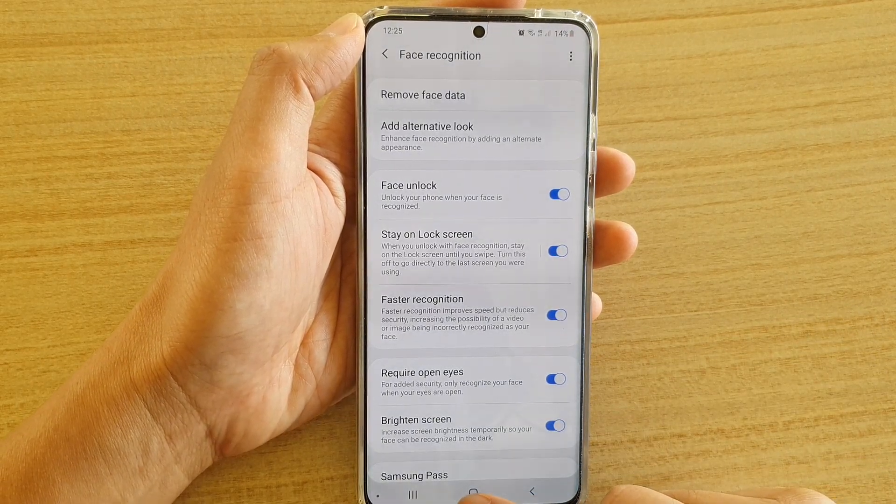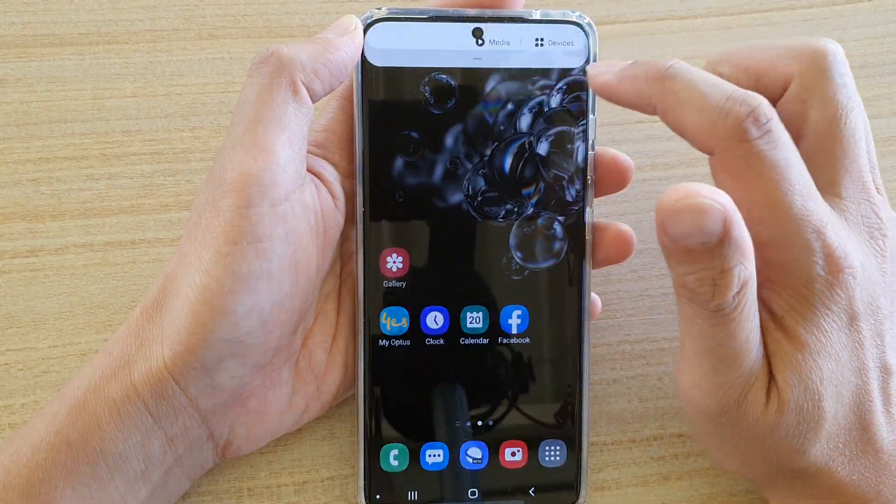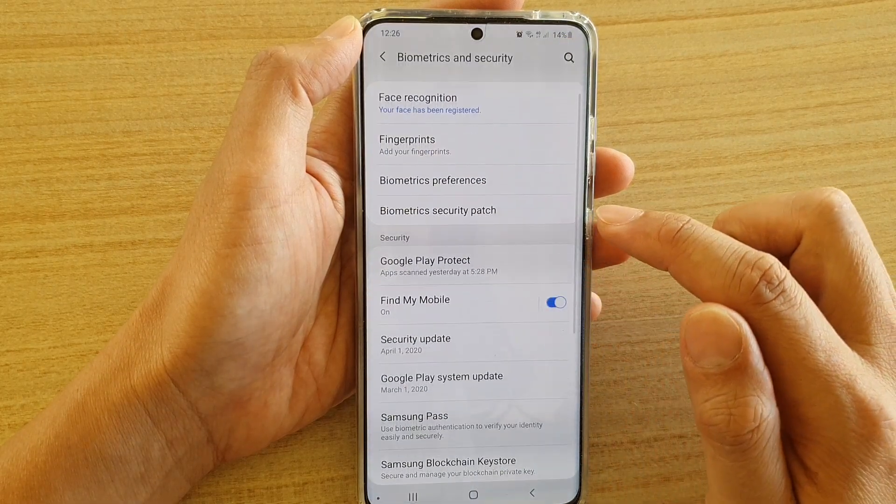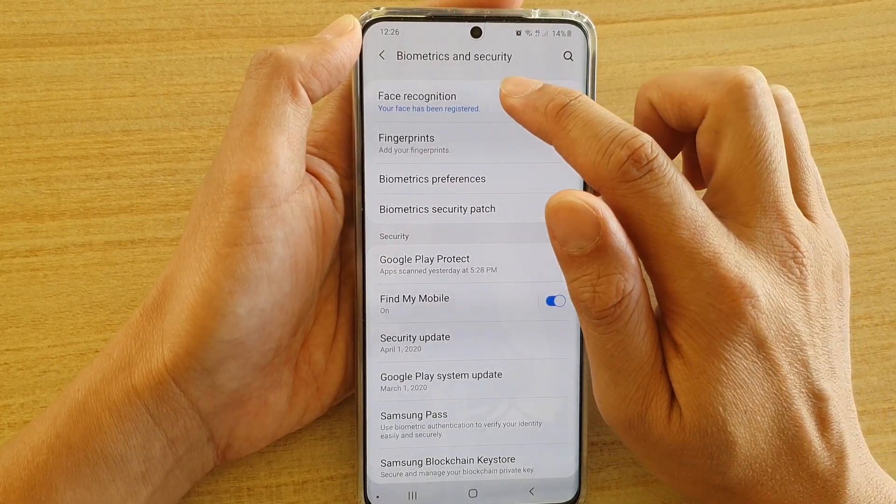First, tap on the home key to go back to your home screen. Then swipe down at the top and tap on the settings icon. Next, tap on biometrics and security, then tap on face recognition.